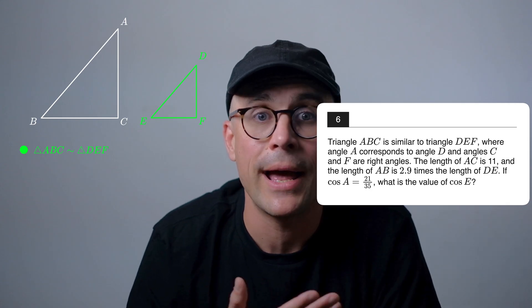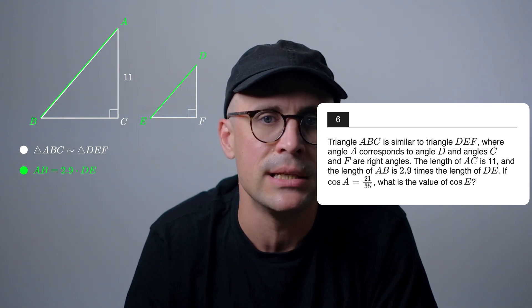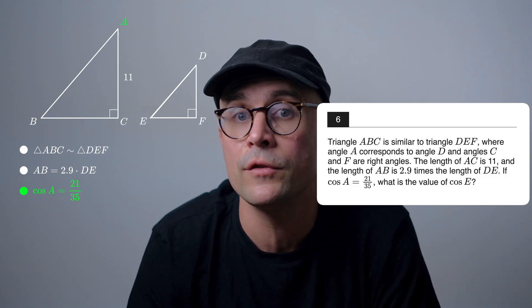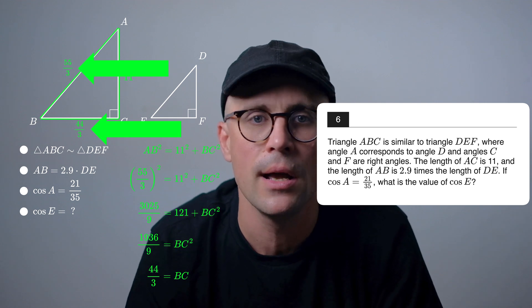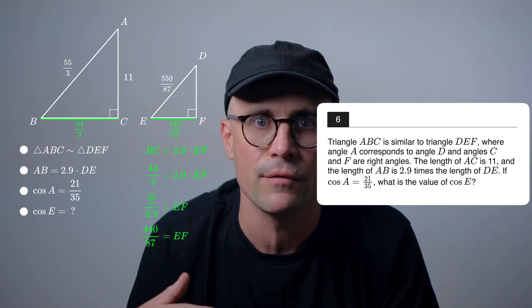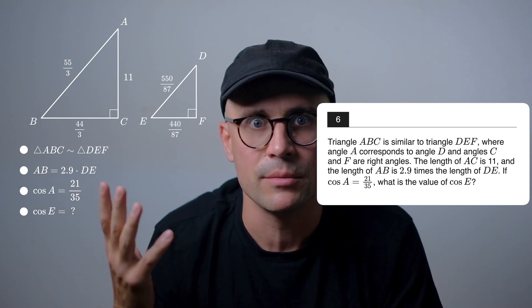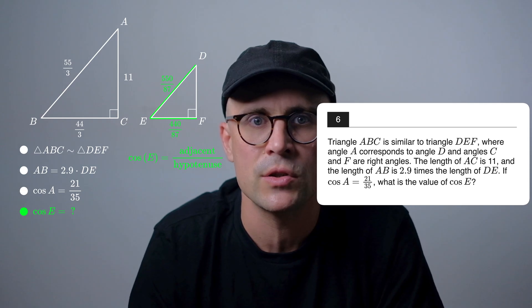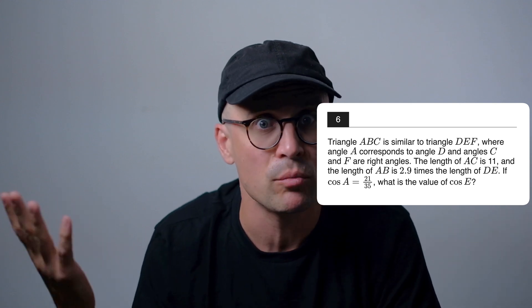Here's an example. Triangle ABC is similar to triangle DEF, where angle A corresponds to angle D and angles C and F are right angles. The length of AC is 11, and the length of AB is 2.9 times the length of DE. If cosine of A equals 21 over 35, what is the value of cosine of E? Many students will use SOHCAHTOA and the Pythagorean theorem to find missing side lengths, then use properties of similar triangles to calculate the smaller triangle's sides by dividing by 2.9. After solving for just about everything, they find cosine of E as adjacent over hypotenuse, which simplifies to 4 over 5. Even with a calculator, this method is slow and easy to screw up — and it completely misses the point. This question is doable in your head.